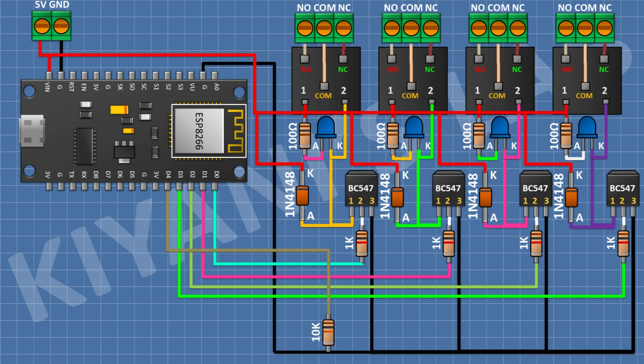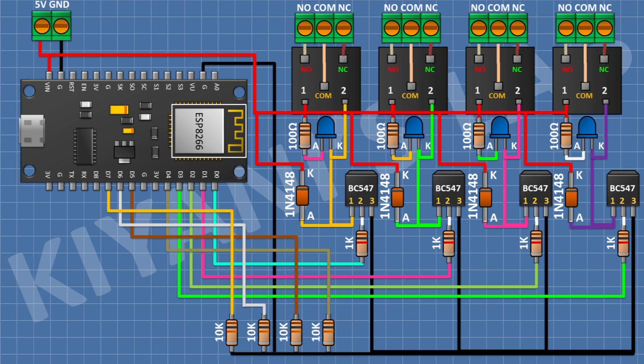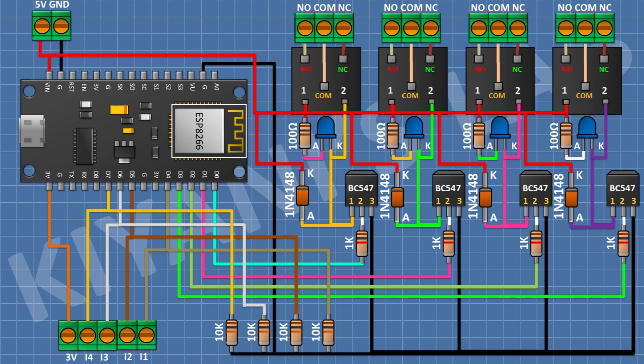After that I'm gonna connect a 10k resistor and connect its one pin to D4 pin of the ESP module and its other pin to ground. After that I'm gonna connect a 10k resistor and connect its one pin to D5 pin of the ESP module and its other pin to ground. After that I'm gonna connect a 10k resistor and connect its one pin to D7 pin of the ESP module and its other pin to ground. After that I'm gonna connect a three-pin terminal block with its pins to the 3V pin, D4 pin, and D5 pin of the ESP module. After that I'm gonna connect a two-pin terminal block with its pins to D6 and D7 of the ESP module. So we have completed all the connections.